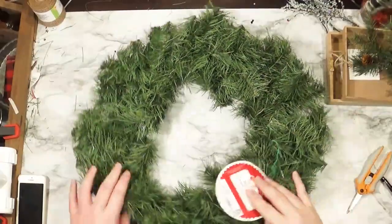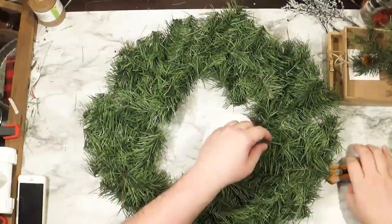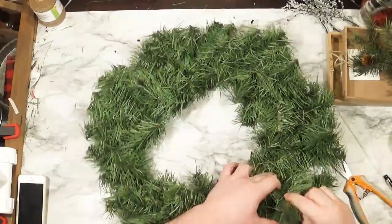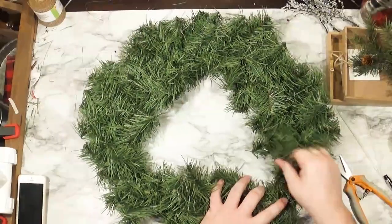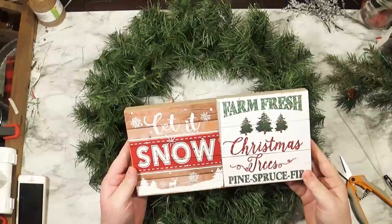I'm starting off with a basic non-lit wreath. They're $2.88 and they're easy to pass over in Walmart because they are sad looking — they're flat, they're smashed, they're not fluffed or anything. With a little bit of fluffing, you have a decent looking wreath. Not too full, but full enough.